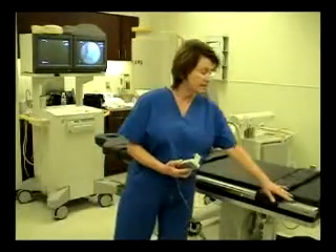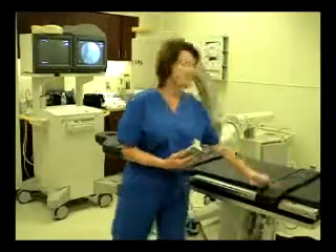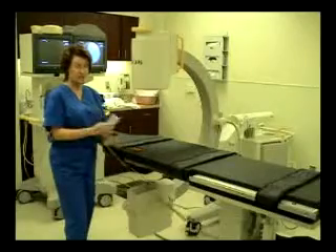The table features a bubble level right down here at the base on each side, so that you can make sure that the table is level when you're ready for the patient to disengage from the table.